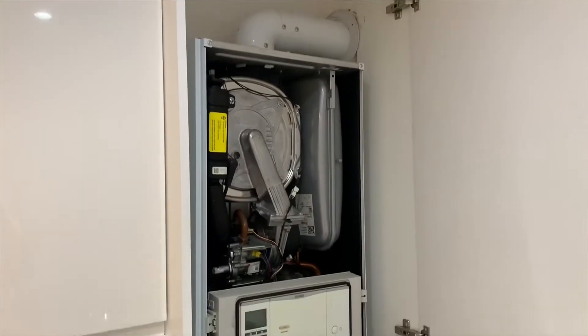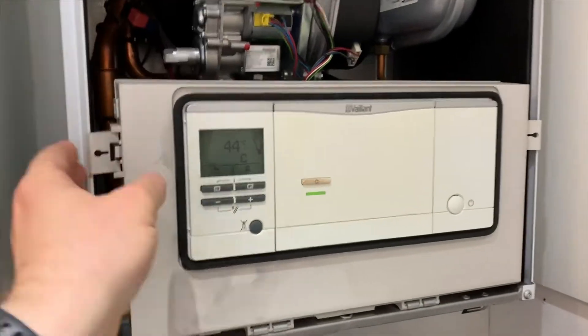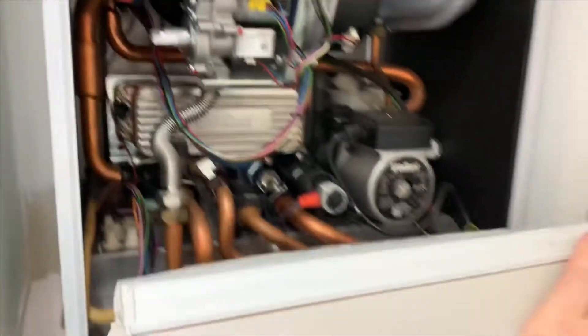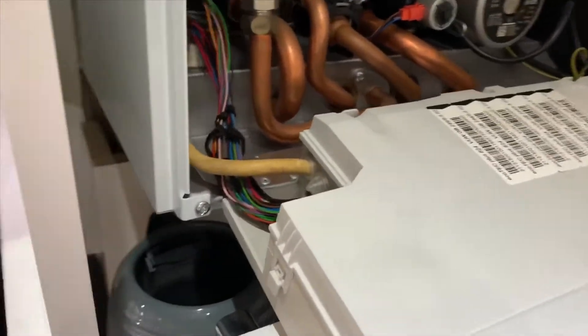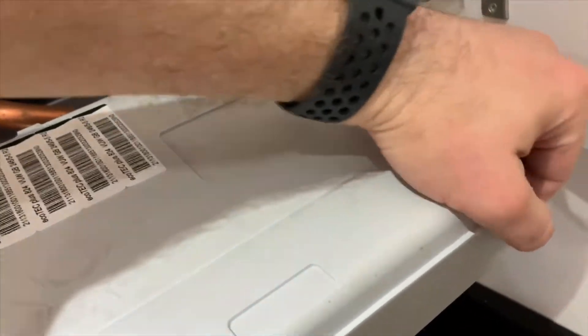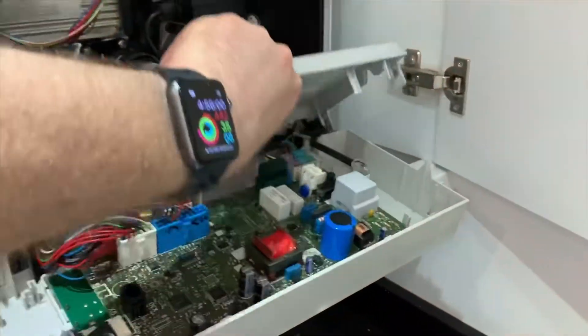This is what it looks like with the front off. Basically this thing folds down and then you can access behind the panel. There are just a couple of little tabs around it to pop it off — not much difficulty really, except this last one, which is hard because you can see it.